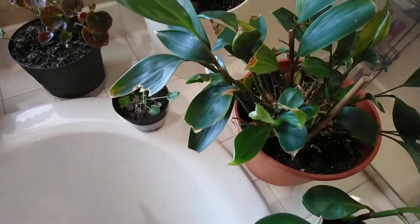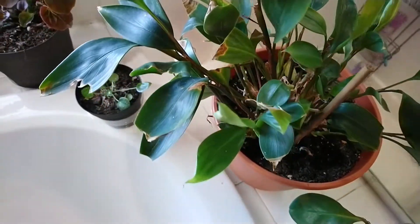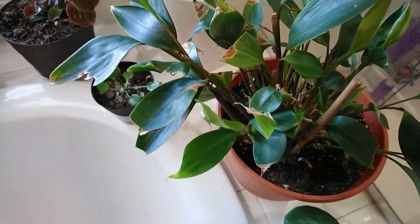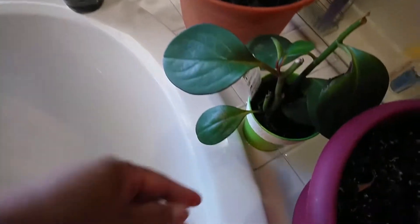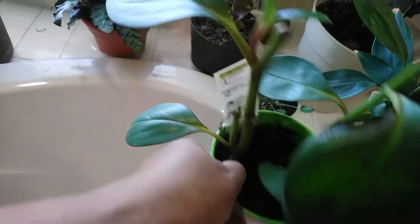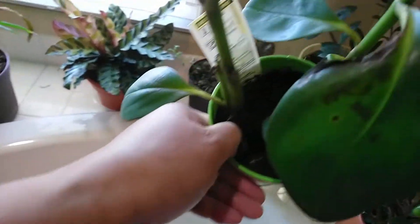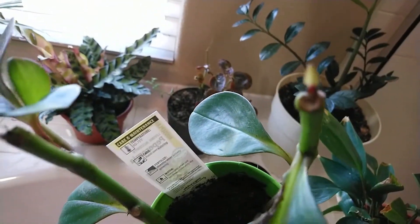And this one — I don't know what the name is because when I got this they didn't have a name, they just said 'tropical foliage.' And my peperomia — not looking good but it's growing back new leaves.